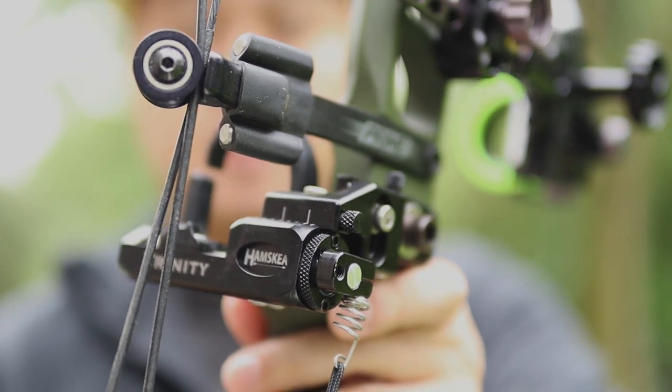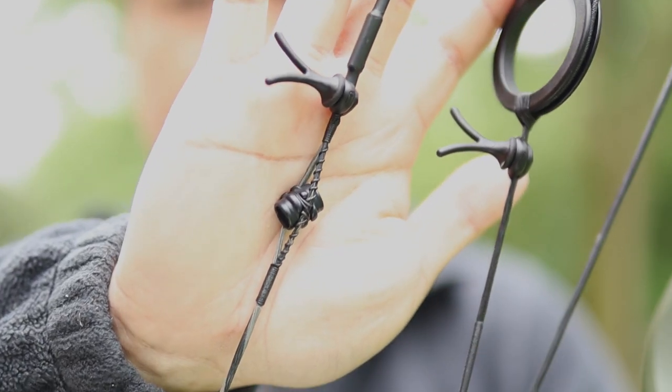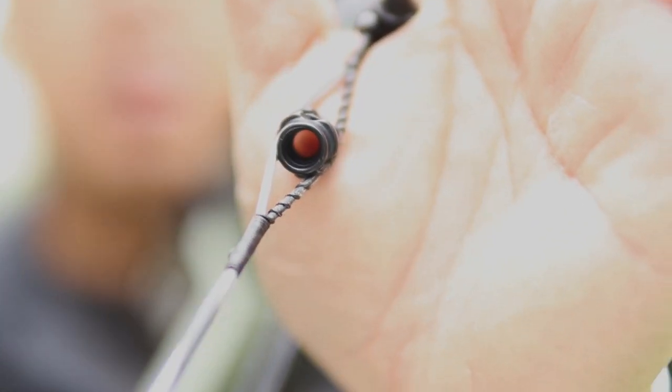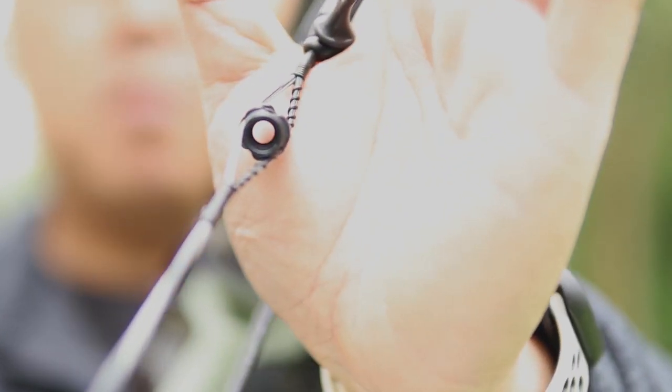I'm running the Hamski Hybrid Hunter Pro rest. I really like this rest — I had it last year and nothing but great reviews on it. I also have a Hamski Raptor Peep. This peep is a total game changer. I've just been running the G5 peeps for the past 6-7 years, but there are baffles inside this one to reduce glare, and I like the sight picture better because it's more of a tunnel versus a circle and you get a better halo effect.